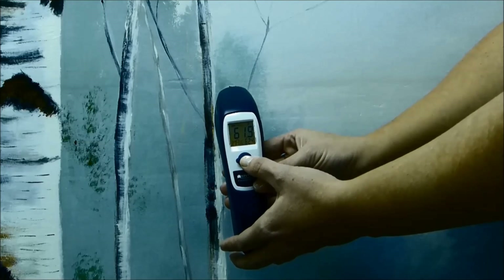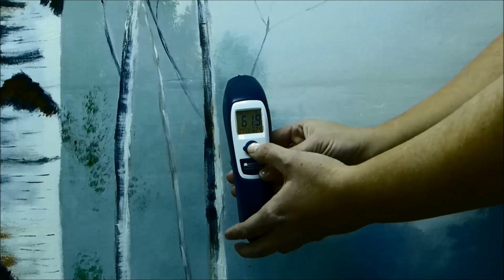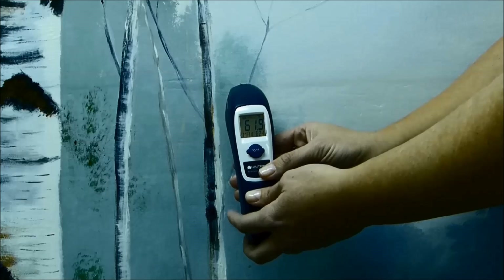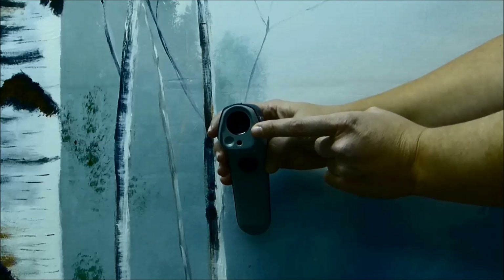When using the infrared thermometer with your students, it is important to mention safety concerns before beginning an activity. Since it shoots a laser, we ask that the students do not point the laser at or near anyone's face.